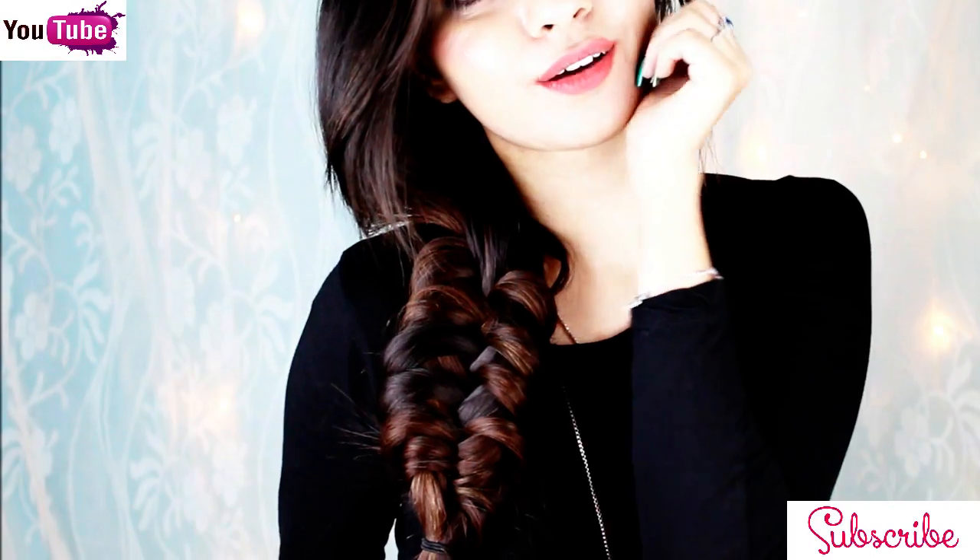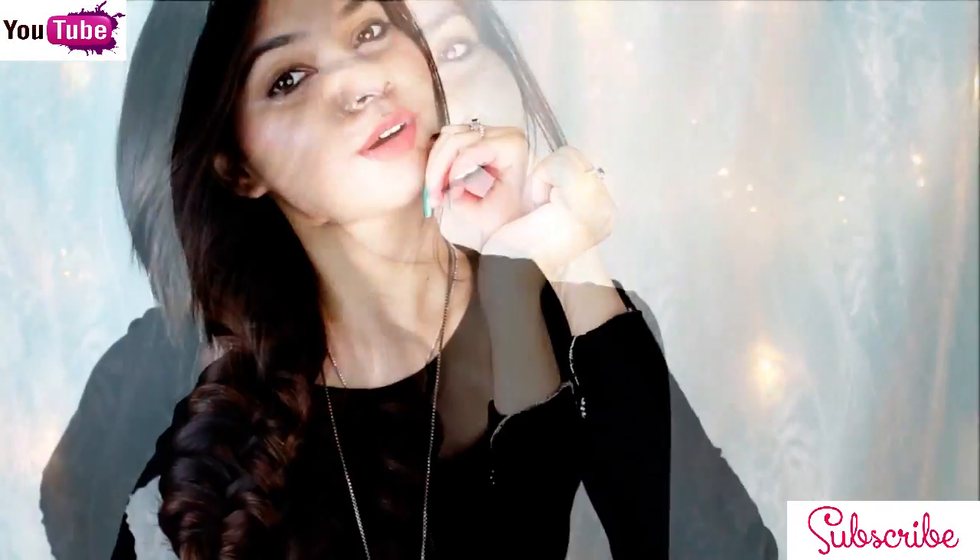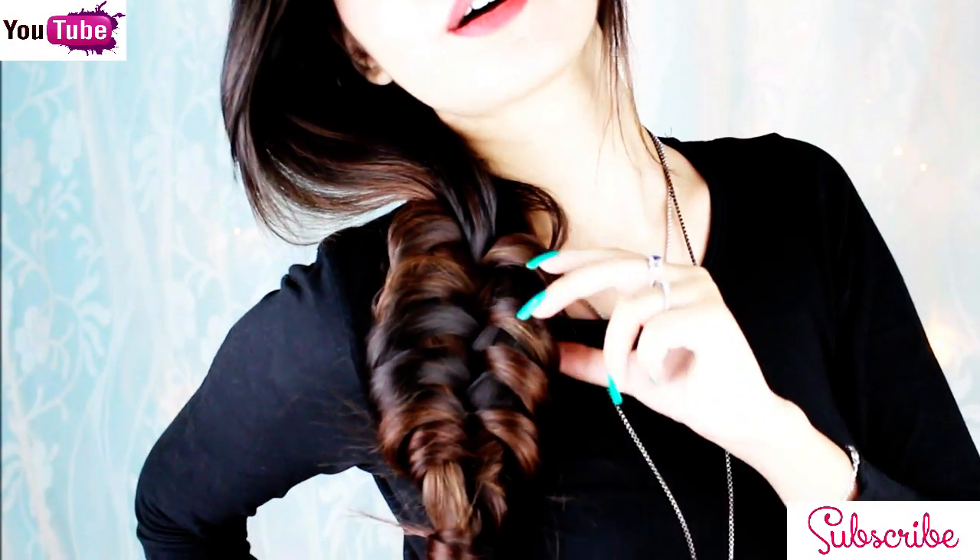That's it for today. I hope you guys enjoyed it, and if you really did, then give a big thumbs up and please do not forget to subscribe to my channel for more. I'll see you next time. Take care, love you all, bye!